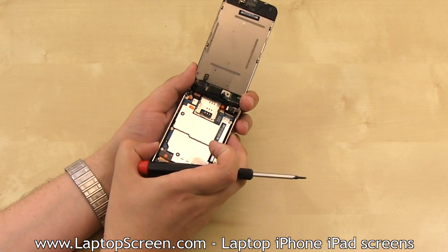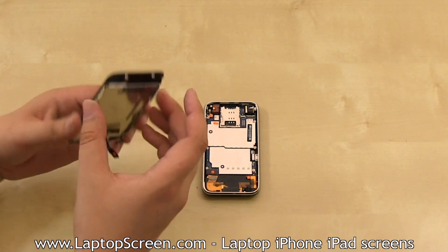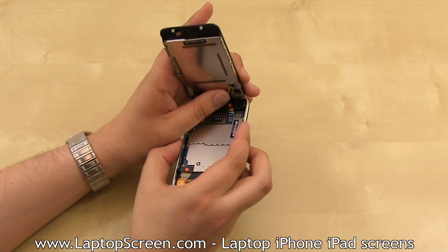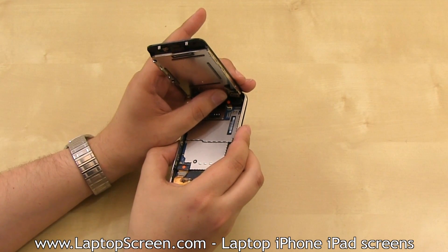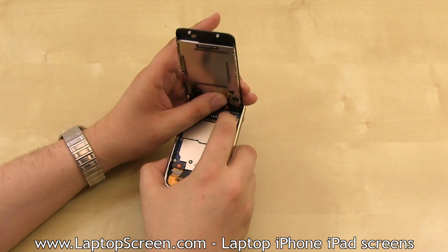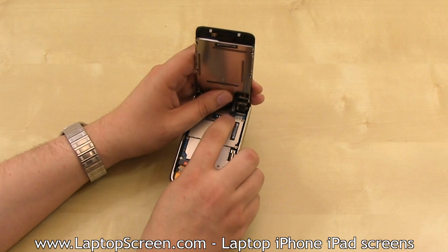Once all three cables have been disconnected, set the old front assembly aside. In order to reconnect the new front assembly, we recommend separating the orange flex cable away from the other two connectors, then aligning it with the locking tab connector. It goes in fairly easy if you hold the front assembly and simply push the flex cable into the connector. Close the locking tab, then press the other two connectors in place.